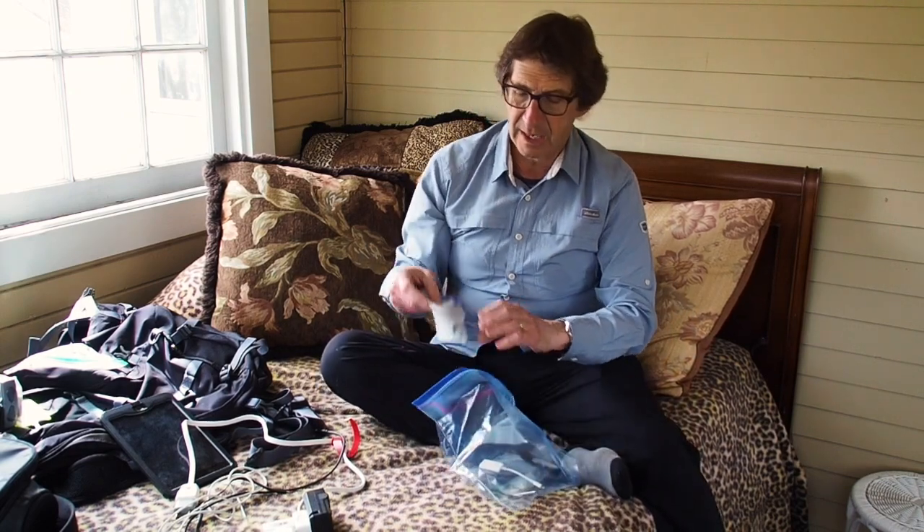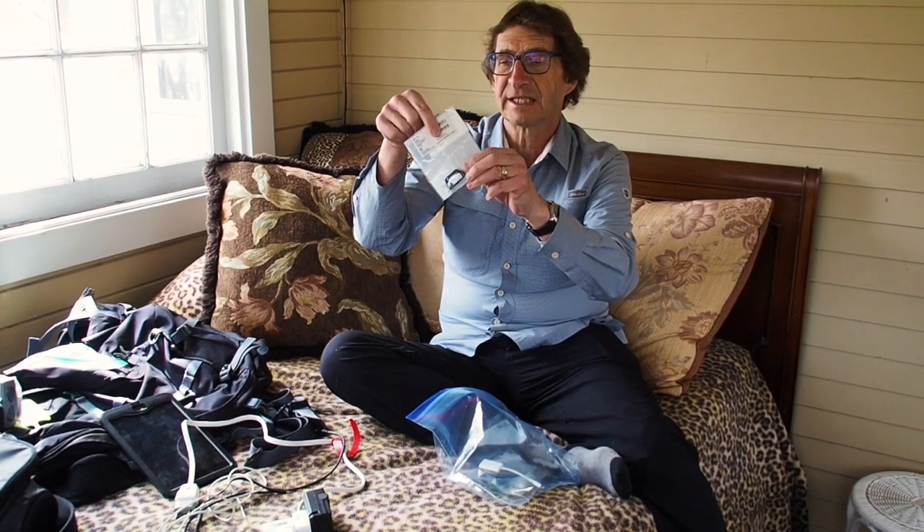What else do I have in here? I carry a little additional eye cup — a replacement eye cup for my Olympus OM-D EM5 Mark II. I carry this because I've had occasions where the eye cup gets pulled off my camera and goes missing. If you don't have it, it's just a metal ring that tends to scratch your glasses, and that's a very expensive exercise.